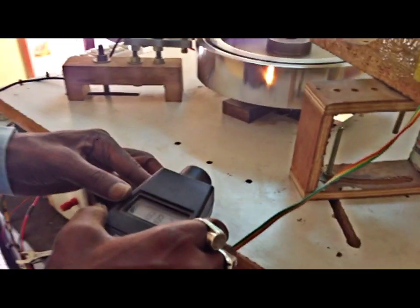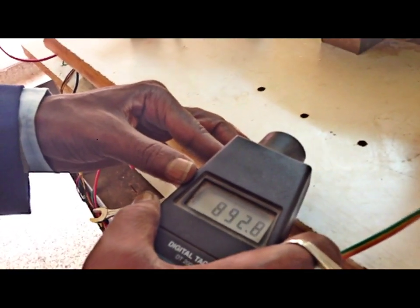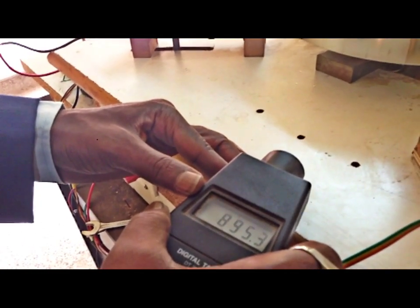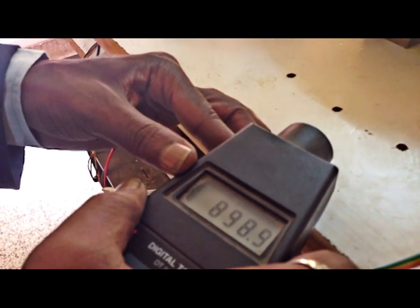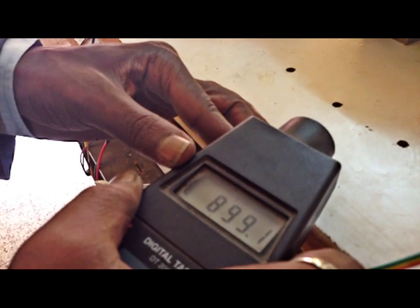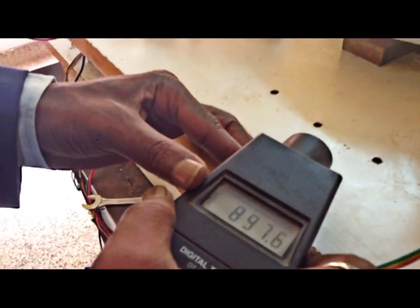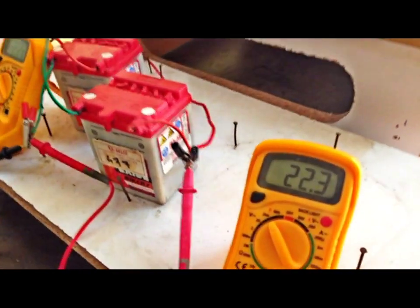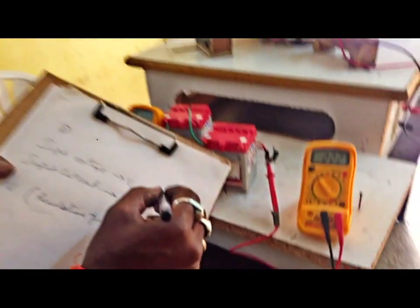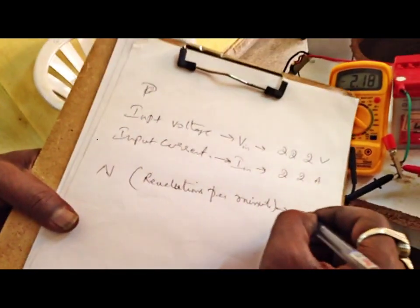The RPM is a bit more natural; the current is 1.6 amperes. So let us take it roughly as 900 RPM — it is 898. Current is 2.2 amperes, voltage is 22.2 volts. This is approximately 900 RPM.